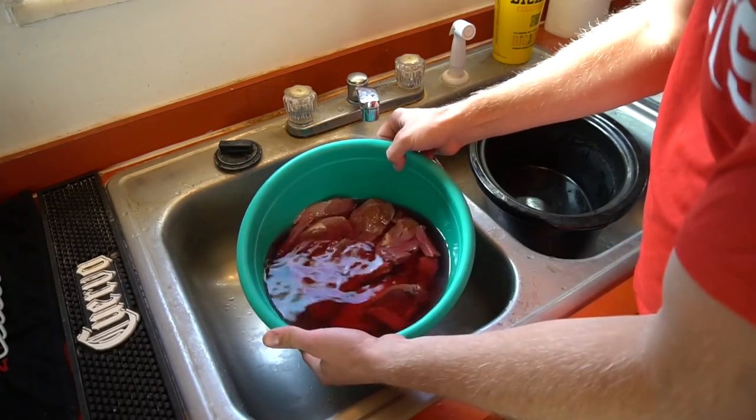Welcome back to another High Prairie Kitchen. Duck season is in full swing and I've got some duck. I'm gonna show you another recipe I like to cook up. This one's pretty simple and straightforward, you can tweak it a little bit as you see fit. It's basically just a crock pot recipe for duck, so let's do it.